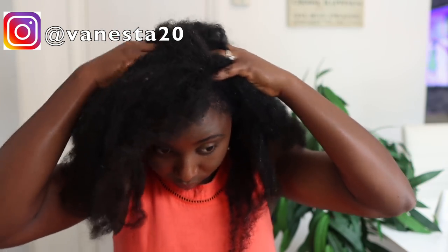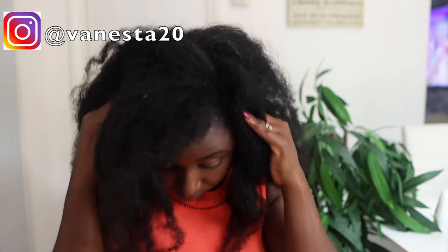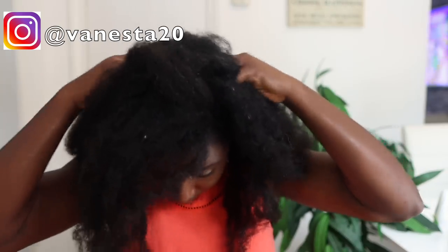I usually massage my scalp for about five minutes, sometimes even more. Go ahead and massage it really nicely and gently — not using your nails, but just the tips of your fingers. Also be gentle; don't be too rough because you might just cause more irritation than actual benefit.